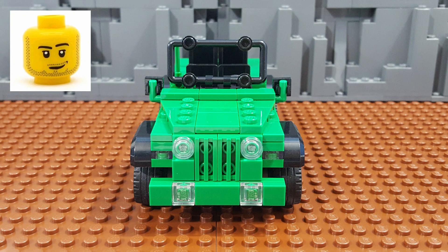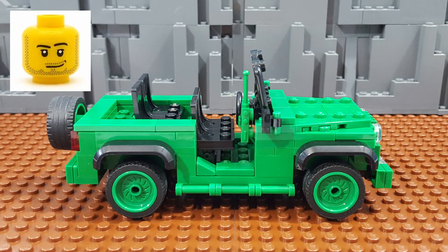As for the specs of the Jeep, it has a main body that is six studs wide, with the black fenders adding another stud to each side for a total overall width of eight studs. The main body is 16 studs long, with the spare tire bringing the overall length to 18 studs. And the height is seven bricks to the top of the windshield.